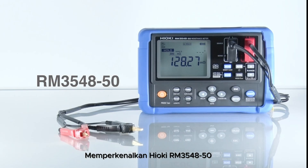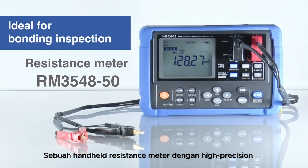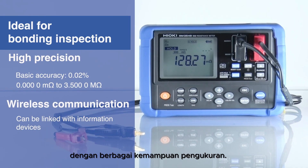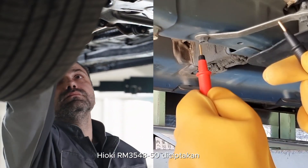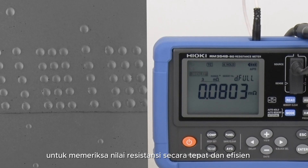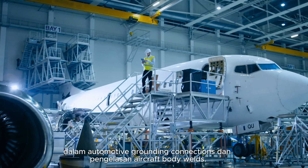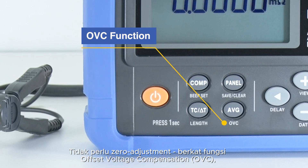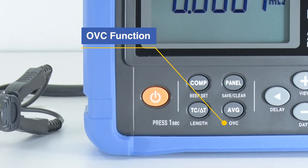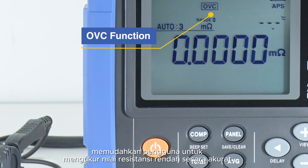Introducing the Hioki RM3548-50, a high-precision handheld resistance meter with a wide range of measurement capabilities. The RM3548-50 is engineered to precisely and efficiently inspect resistance values in automotive grounding connections and aircraft body welds. No need for zero adjustment, thanks to the offset voltage compensation function — measurement errors of low resistance testing are minimized, allowing even beginners to accurately measure low resistance values.